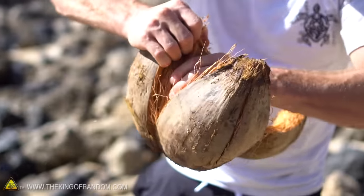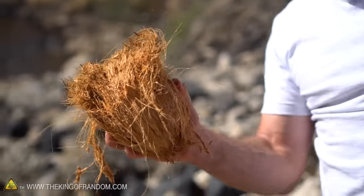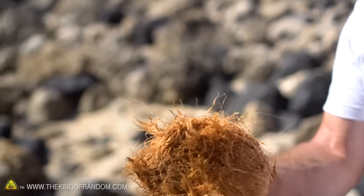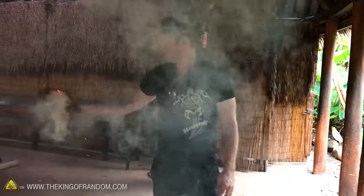It's almost like husking corn — it's not difficult and it doesn't take a lot of energy. And there we have it: there's our coconut. It needs a little bit of a haircut, but in essence that's what we're after right there. The rest of this husk makes really great fire tinder for starting your survival fire.